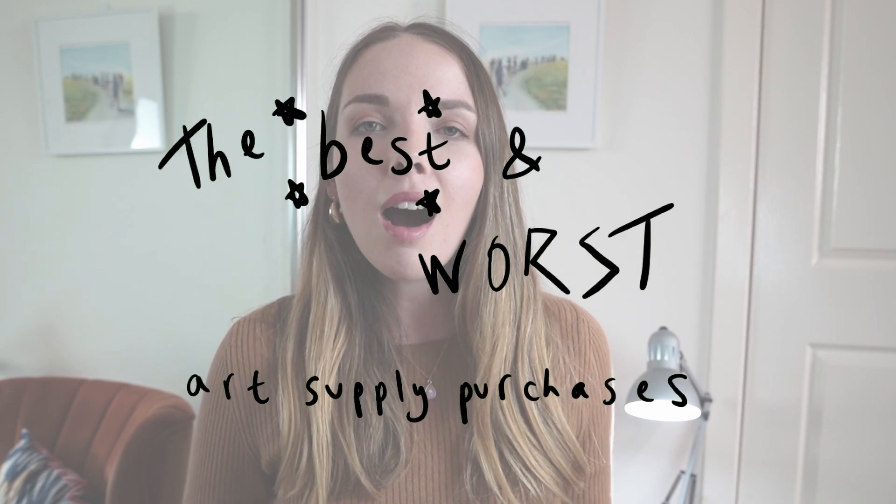Hello everyone, welcome back to my channel. Today I'm going to be talking you through some of the best and worst art supply purchases that I've ever made.